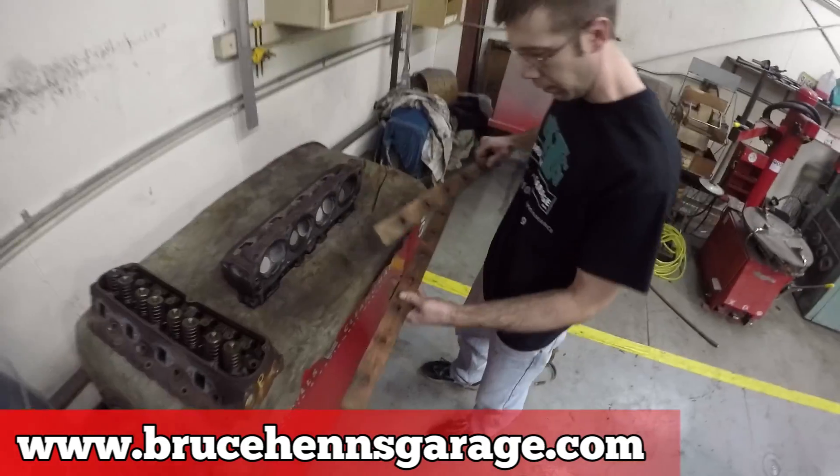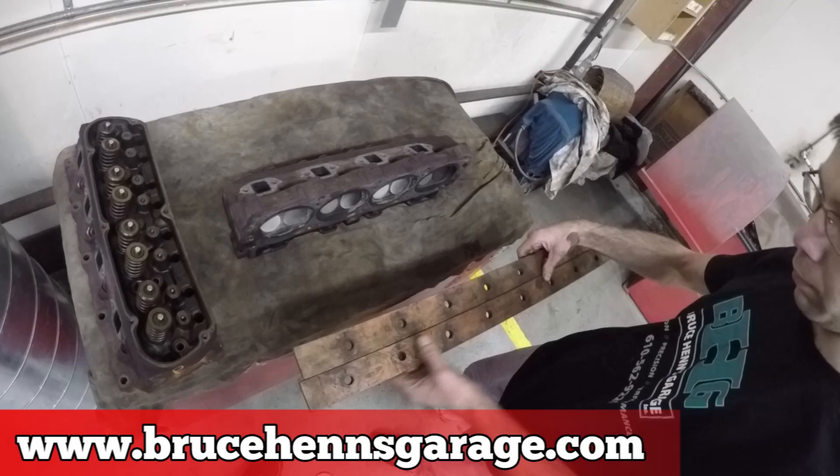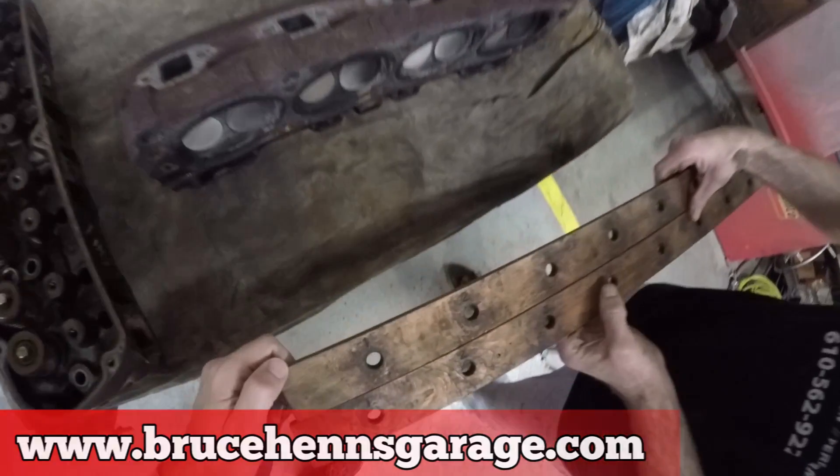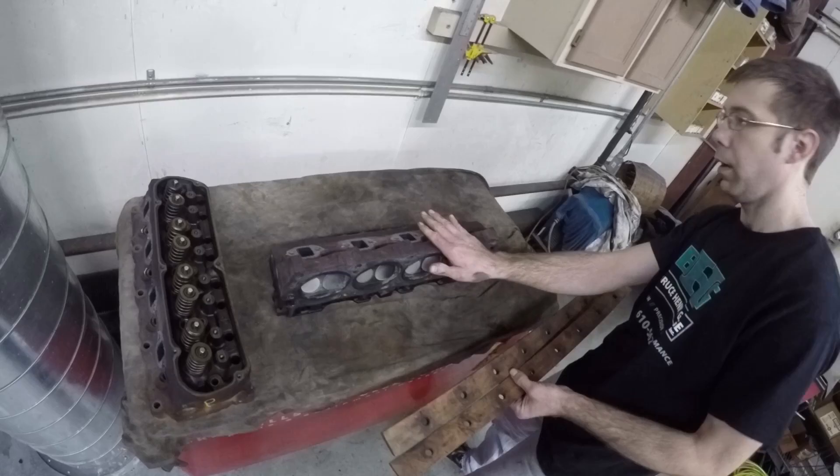We're going to be doing — see how this says exhaust — we're going to put the exhaust valves. They're even numbered. One, two. So this is the driver's head.